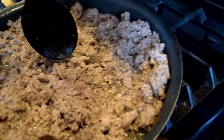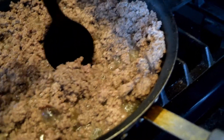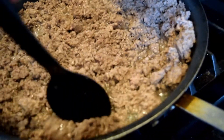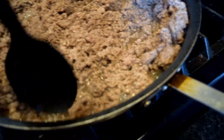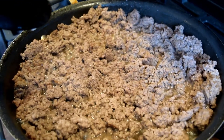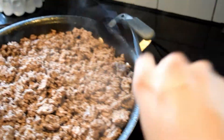I have never made this with ground turkey because my husband does not want to eat ground turkey or ground chicken, but I imagine you could do this and freeze it exactly the same. I would probably use a more lean meat if he was agreeable, but we stick with beef. I'm sure you could do the same thing with turkey or chicken.